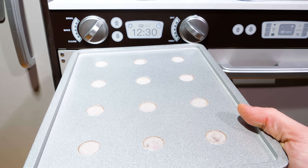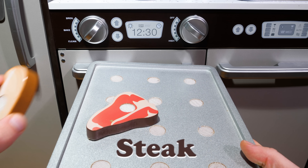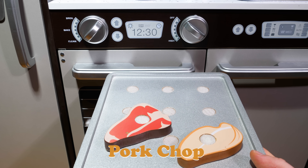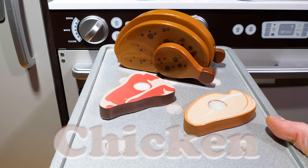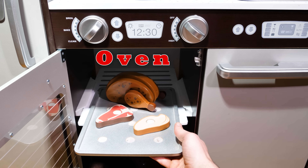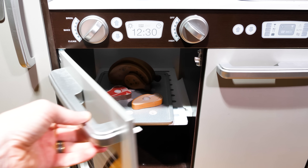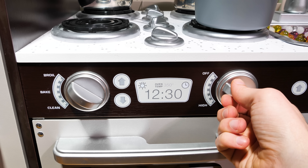Now let's make some meats in the oven. We have steak, pork chop, and a whole chicken. Now we just place them in the oven so we can cook them. We'll turn the oven to broil and put the heat on high.